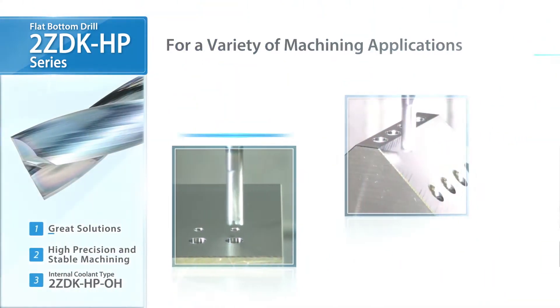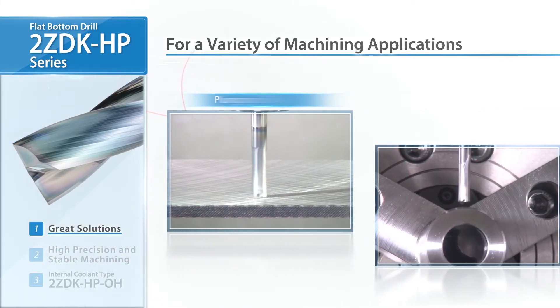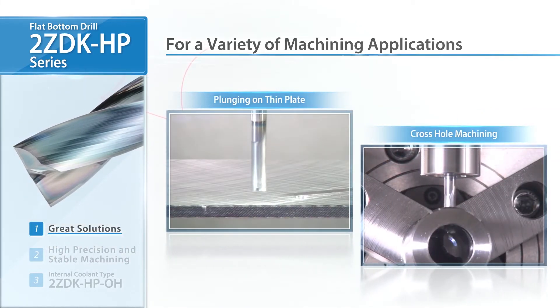These drills can be used for counter-boring or drilling in slanted and cylinder surfaces. Thin plate machining and cross-hole machining are also available.